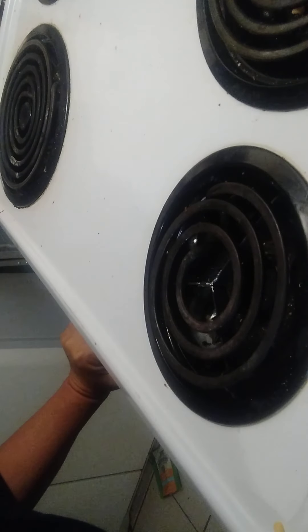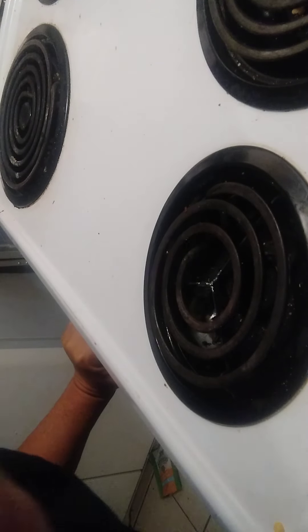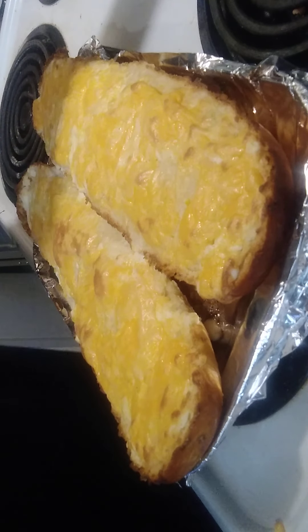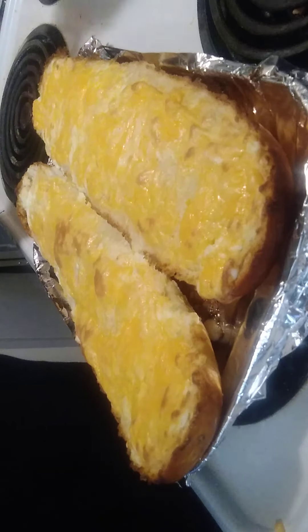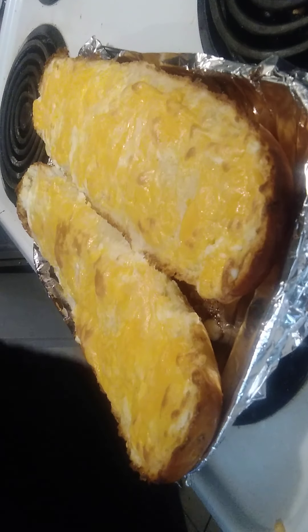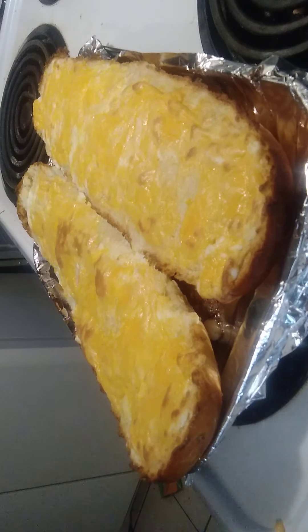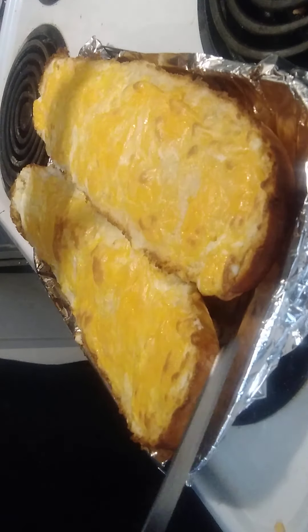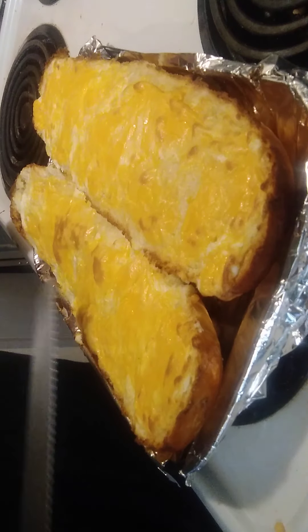Hello! It's been about 15 minutes and there we go. Move my Diet Coke — yes, I drink Diet Coke, no fat jokes please. Look, it's all nice and brown, it's all browning up beautifully.